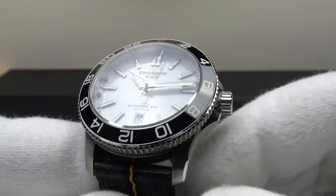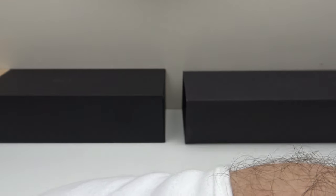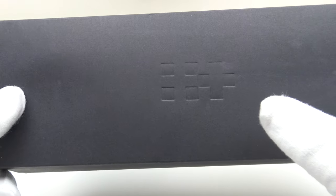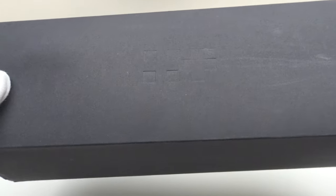Firstly let's look at the box that the watch comes in and then I'll talk you through the other items one gets for the piece. The C60 Anthropocene GMT comes in a watch box which is protected by a matte black cardboard outer sleeve, and as you can see it has the Christopher Ward twin flag emblem embossed on the top.